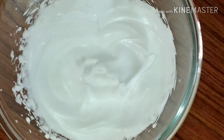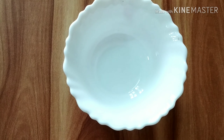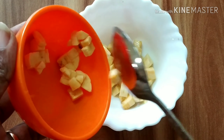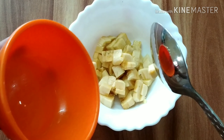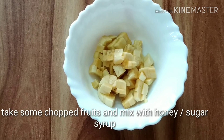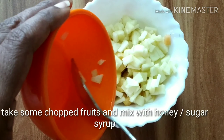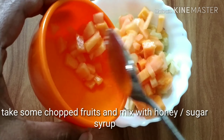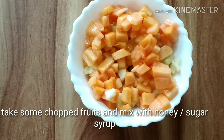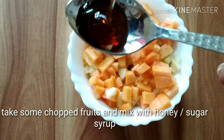We will add a few fruits. I will add a banana. I will add a little apple. Then add the honey.